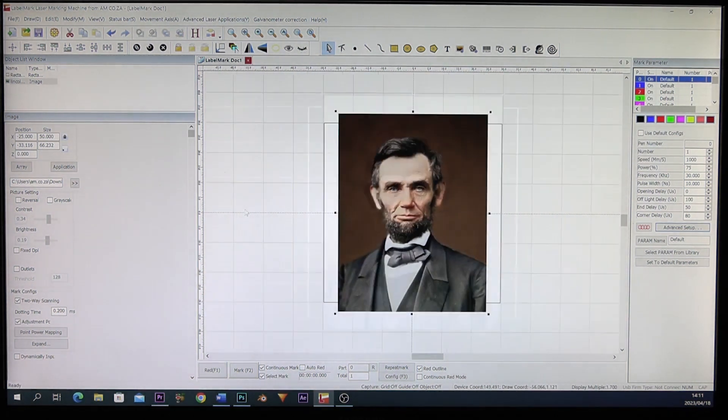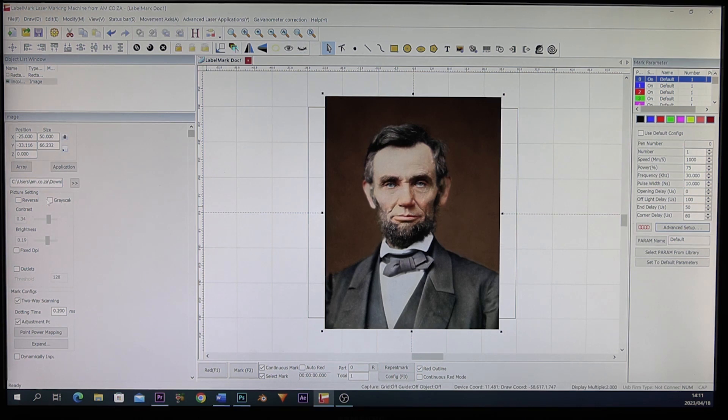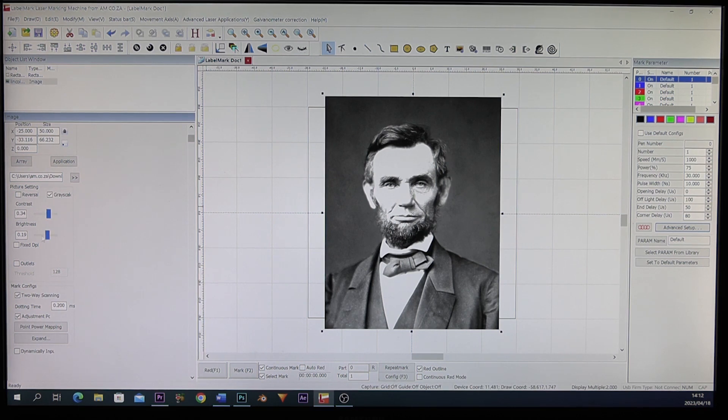Now the first thing we need to do is go to the grayscale over here and tick it. Now we're in grayscale. Of course you can use your contrast and brightness if you feel it needs minor adjustments, but what you most definitely must do is use a fixed TPI.